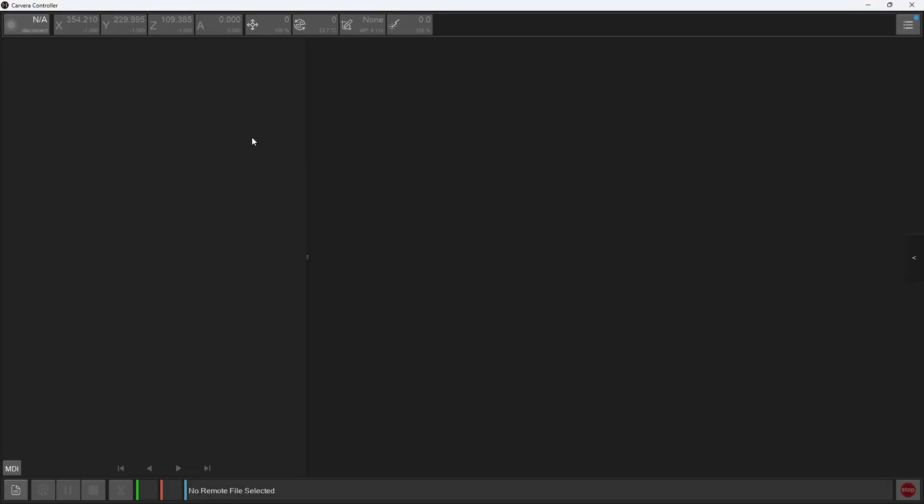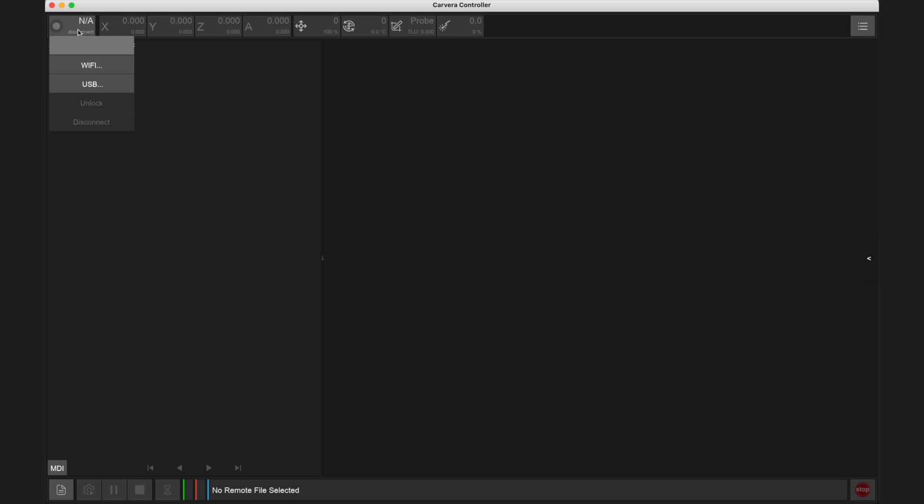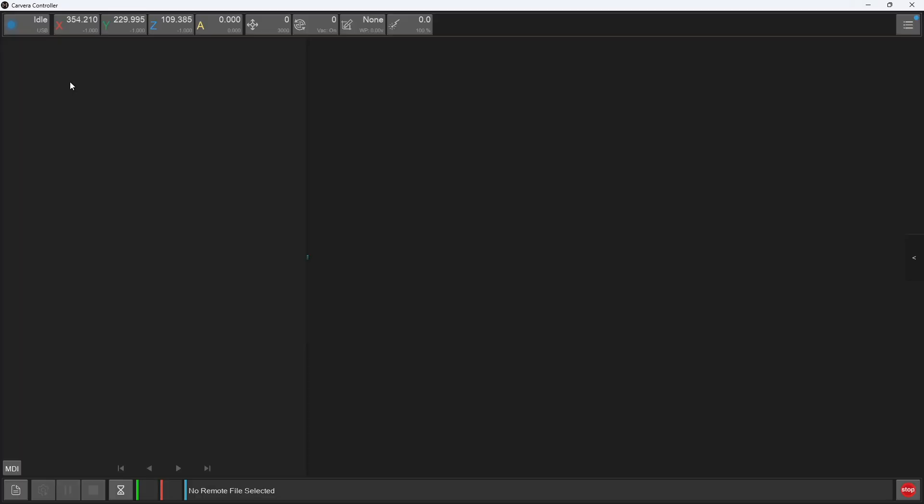Once you've connected the USB cable to your Carvera and your device, open the connection menu in the top left corner of the Carvera controller app, then select USB. On a Windows device the Carvera will be listed as a COM connection in one of your COM ports. On a Mac or tablet device the Carvera will be listed as a USB serial connection. After selecting your device the app should synchronize and connect with your CNC automatically.